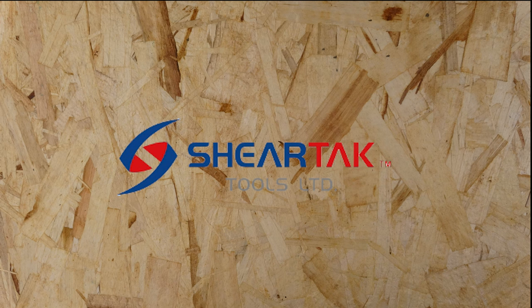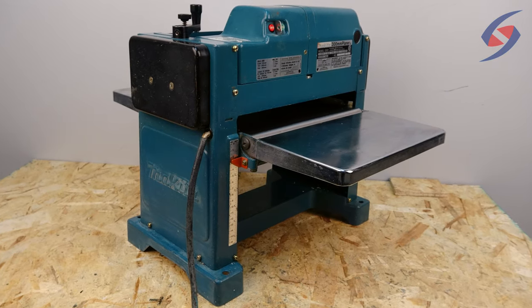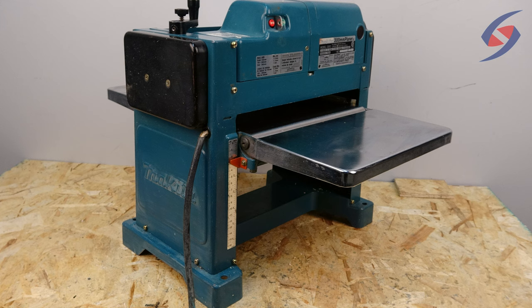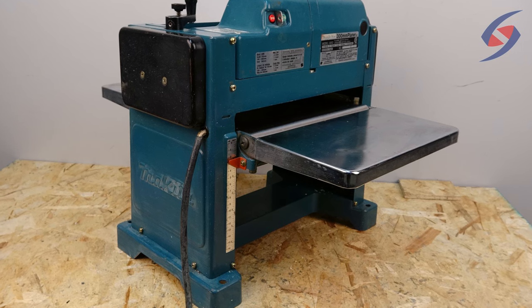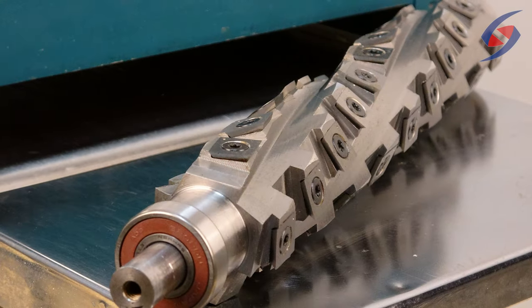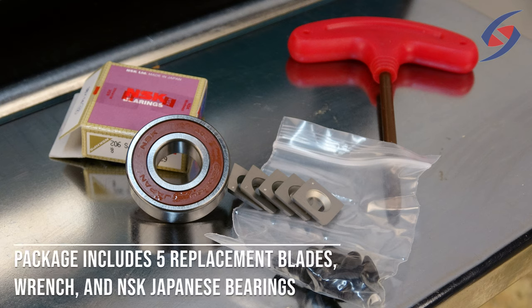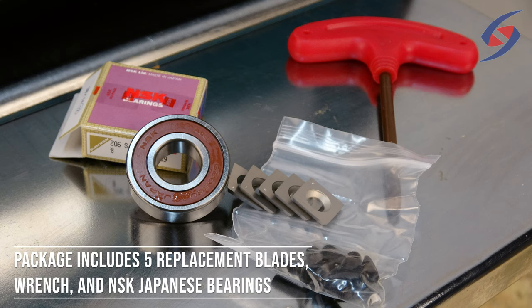Hi, we're from Sheertak Tools, a Canadian-based company that provides woodworking and metalworking tools. In this video, we will be giving a tutorial for upgrading a Makita 2012 12-inch planer with a spiral cutter head from Sheertak Tools. This spiral cutter head has 4 spirals and 40 carbide inserts installed. It dramatically reduces noise, increases machine lifetime, and produces a smoother finish with no tearout.